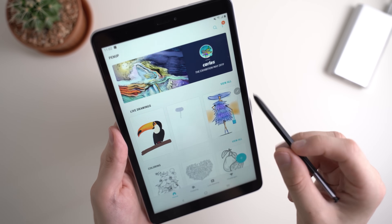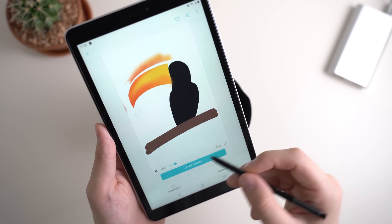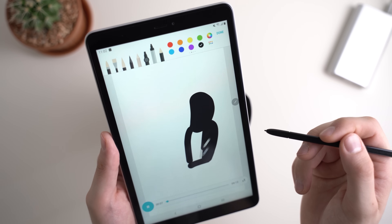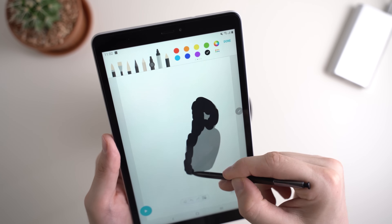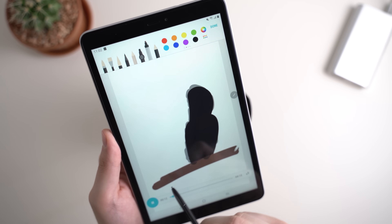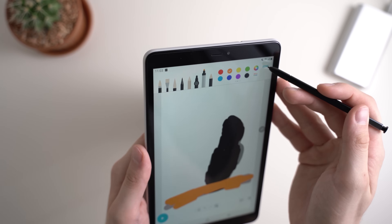With Live Drawings, you can see how somebody is drawing something and learn from it by following along. Hit Learn to Draw and the live drawing starts. You can follow along and do the same thing, maybe learning how to do some beautiful drawings. I continue and see what they're doing, then do the same — maybe changing to a different color. It's quite interesting.